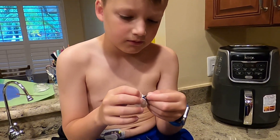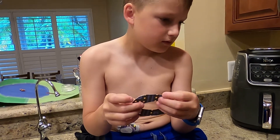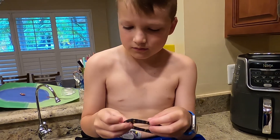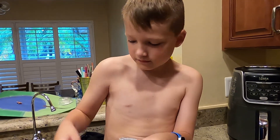Hey Porter. This is Abel and he just wanted to show you how he puts on his Dexcom G6. We're so excited that you are getting yours. We have lots of background noise, sorry. But we just want to walk you through how Abel does it.